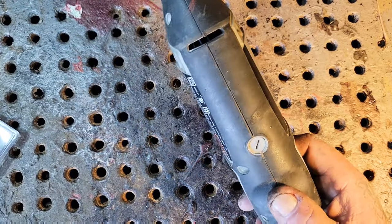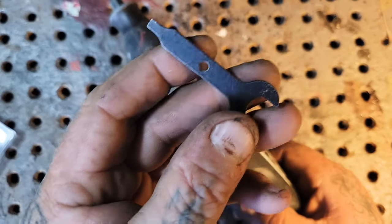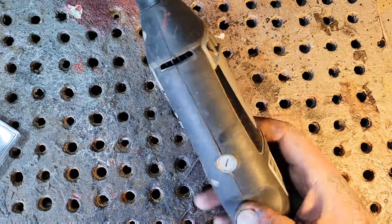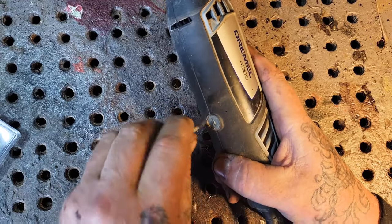You've got this little flat-head screwdriver that comes with your Dremel. Make sure it's unplugged first of all. Then you just undo these little caps here.